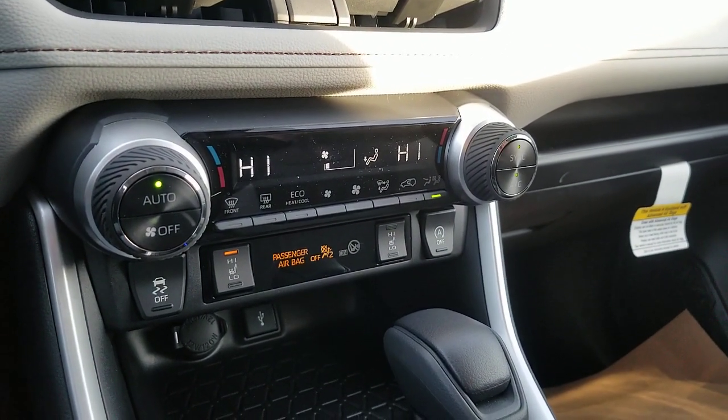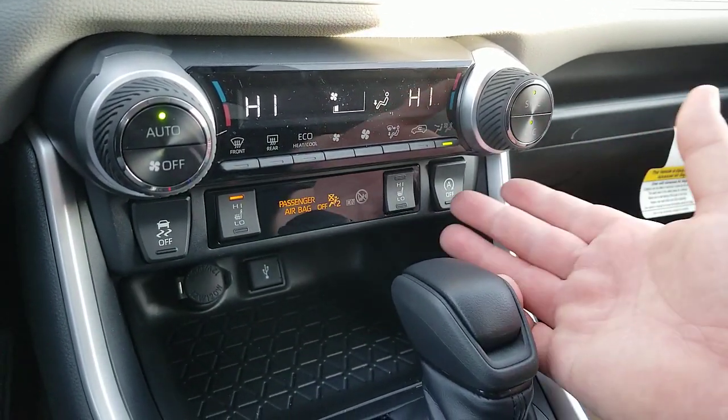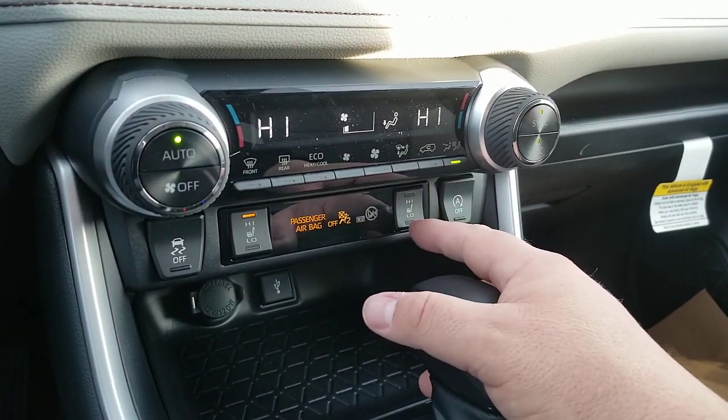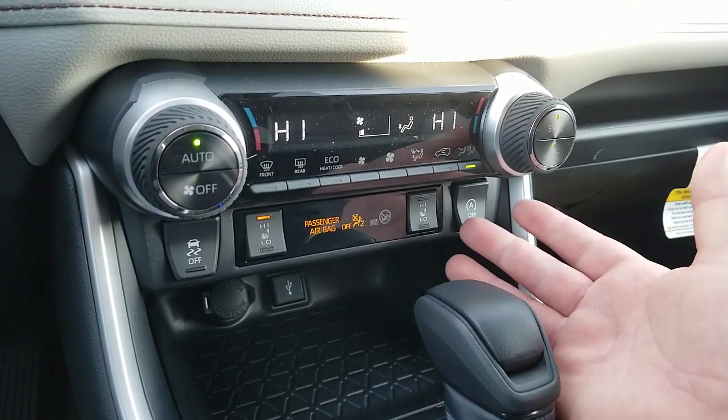The 2019 model actually had heated seats in the convenience package, not in the weather package — they moved it to the weather package in 2020. I'm in a 2021 now, but that's when the 2020 got that moved.